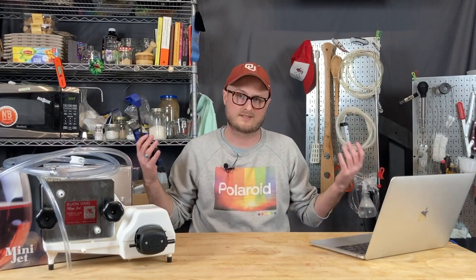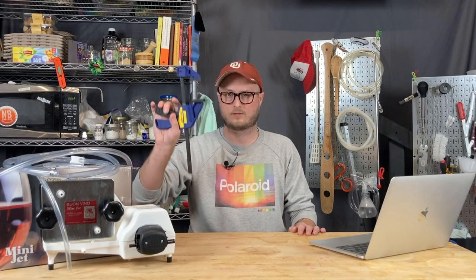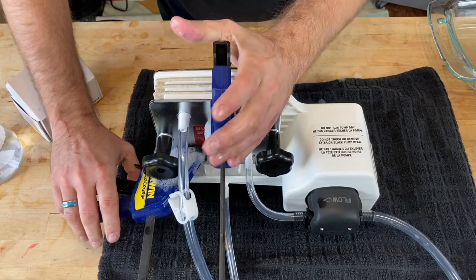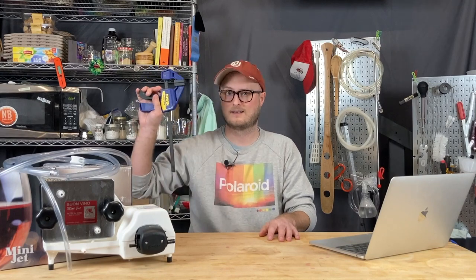Another thing to talk about is this doesn't hold a tight seal. I actually found that using some carpentry or wood clamps to put a lot more pressure on your filter plates and filter pads is a good idea and helps prevent leaks and helps prevent loss. These don't come with the kit.